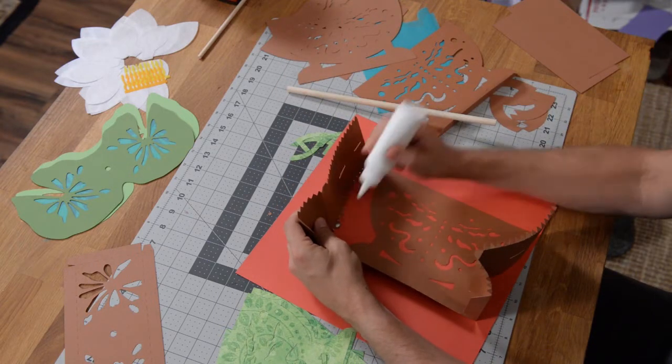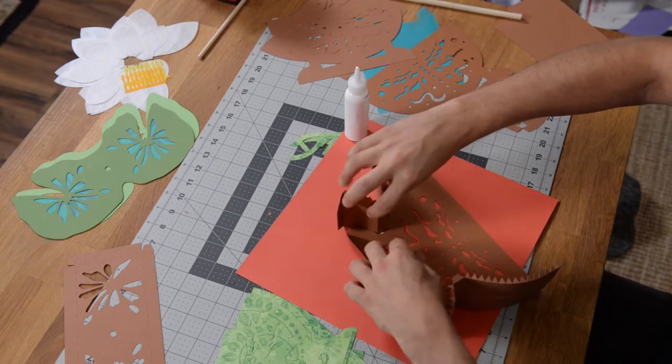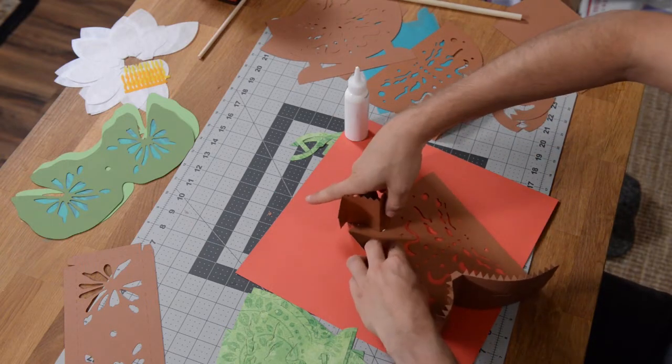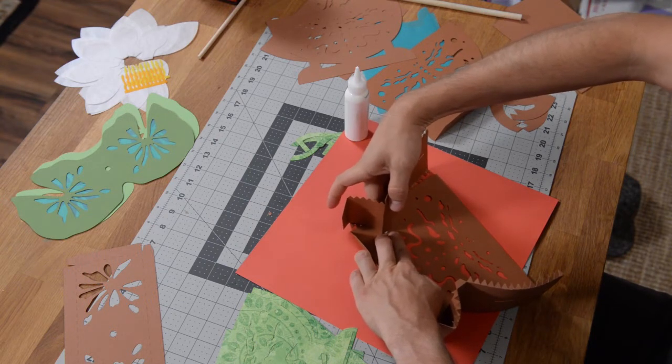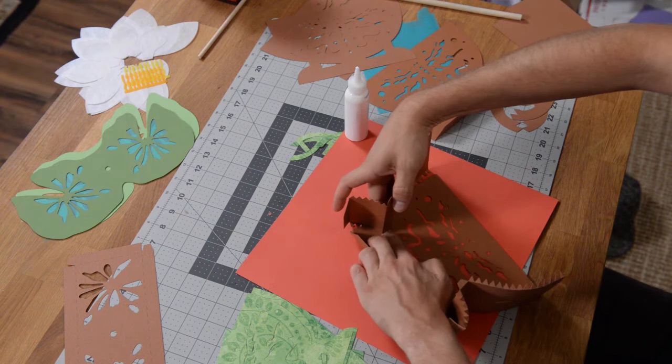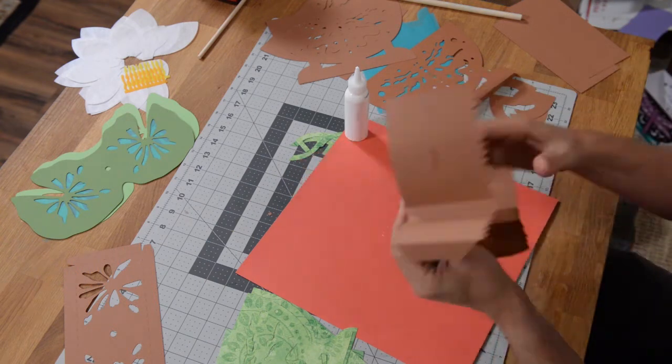With this one, I'm going to start by gluing this large tab right in the center and just popping it right in there, making sure it's nice and flush and lined up. Wiggle it back and forth and push it in. Just make sure that you've got that alignment. We've got that tab in place.